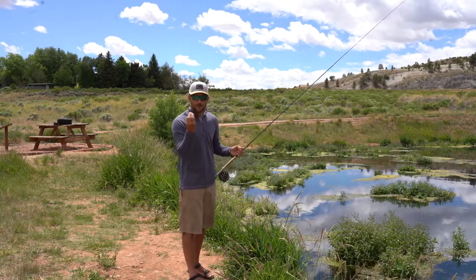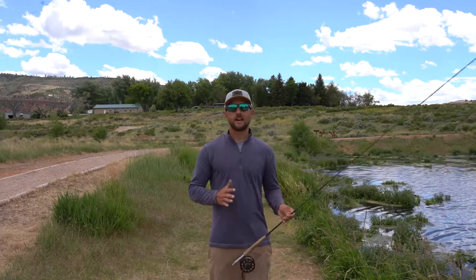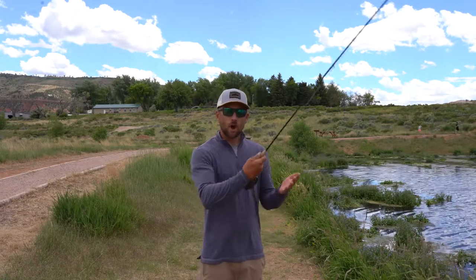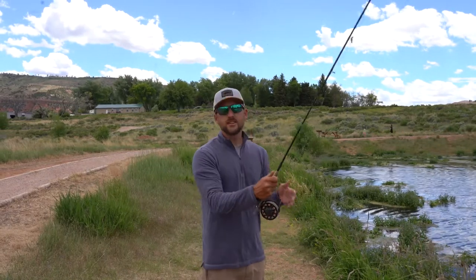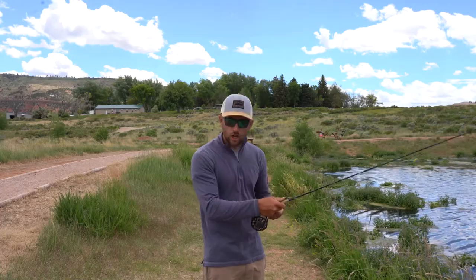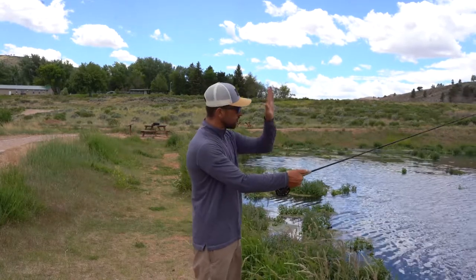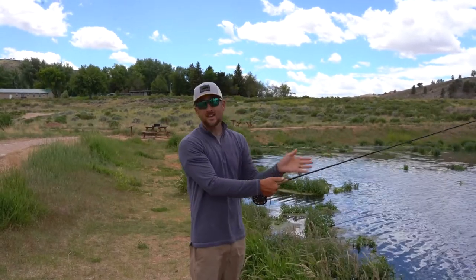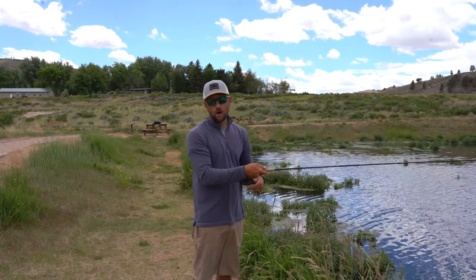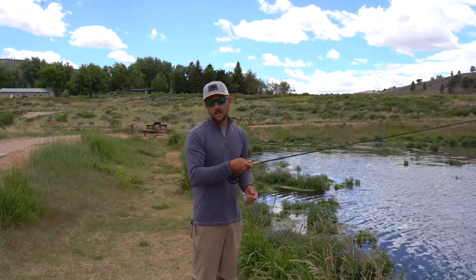It is done by initiating a flex in the rod that will propel our line and then unfold our flies into a very natural presentation for the fish. Before we begin casting, the first thing we want to focus on is how we are gripping the rod. We have a nice cork handle here that we want to grip firmly but not too tightly — almost like we are giving a handshake. We control this with our dominant hand, and our other hand is able to freely pull off fly line to load for our casts. Our first step is having our thumb firmly on top of the rod, as our thumb will direct the direction the rod goes and thus the direction our flies go.